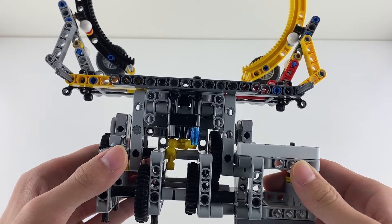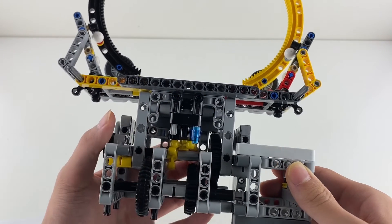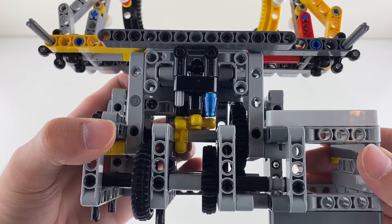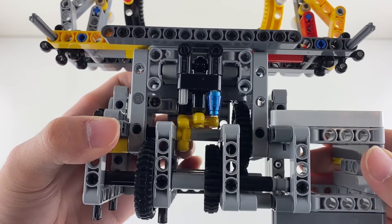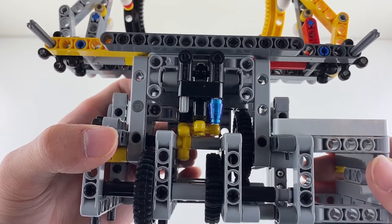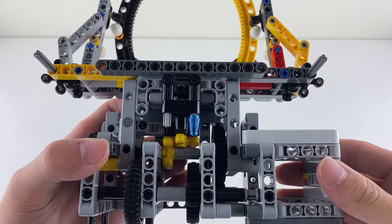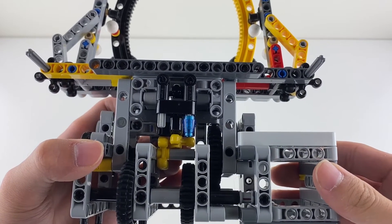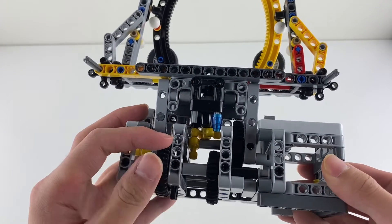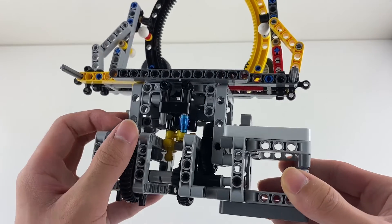First, when the claw is opened like it is now, energy is transferred to the grabbing gear to close the claw. Now that the claw is closed, the grabbing gear can no longer be turned in the same direction. That means energy is no longer transferred to it. And since energy can no longer be transferred to the grabbing gear, energy is now transferred to the lifting gear to lift the claw.